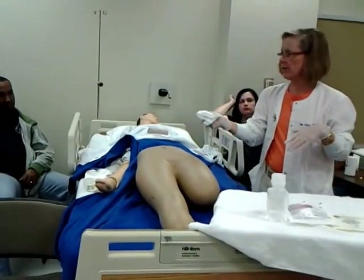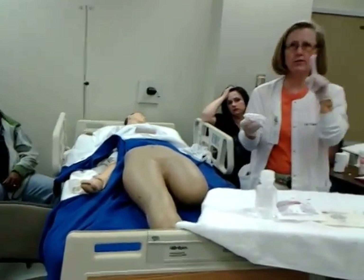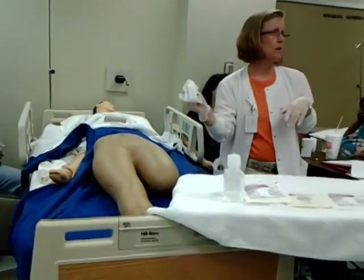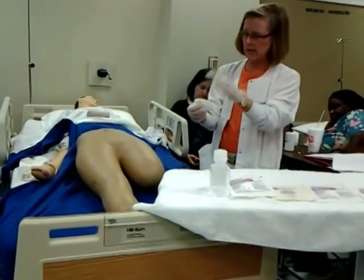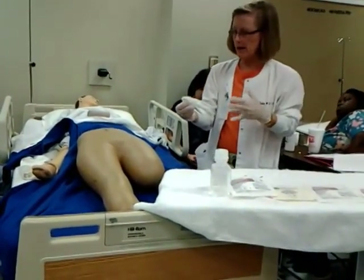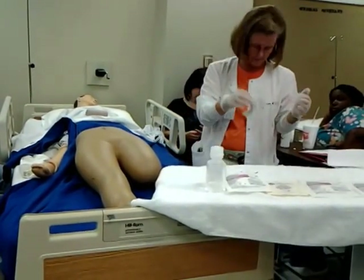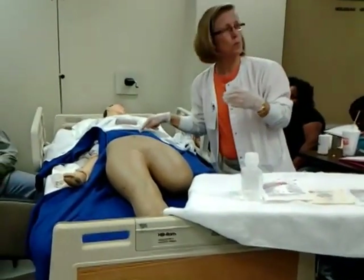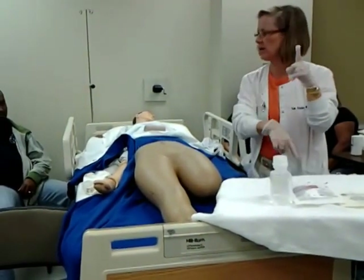When I take this off, before you throw it away, make sure you look at the dressing. The first step is to look at the old dressing and tell me what you see on it. I might say there's a dime-size amount of drainage that's serosanguinous. Now I can throw this away. We've assessed the old dressing and I didn't notice any odor on that.